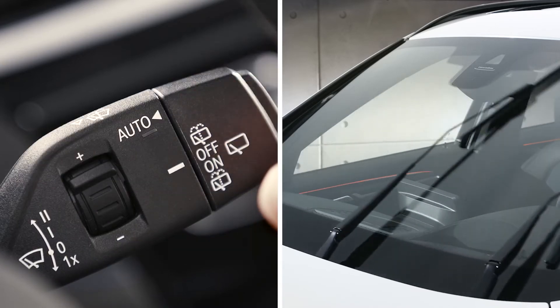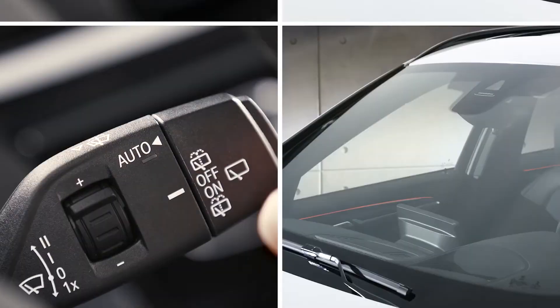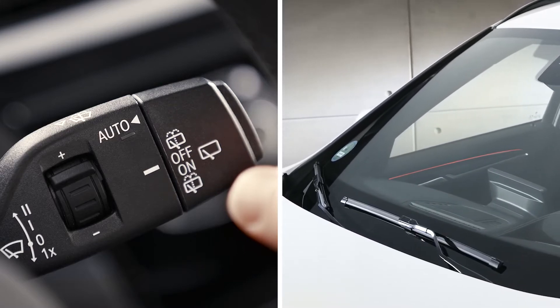To switch from fast mode to normal mode, press downwards once. To switch normal wiping off, press downwards once again. If the wipers aren't active, you can flick wipe the windscreen by pressing the lever downwards once.